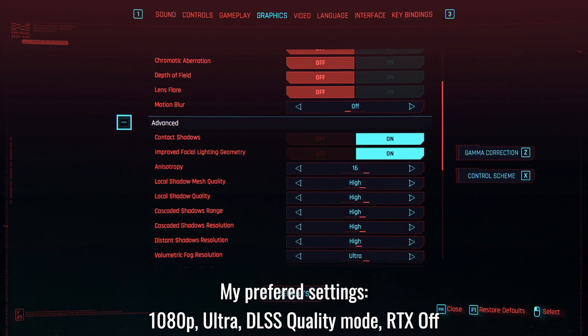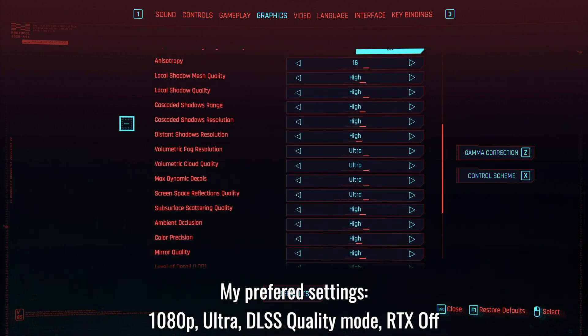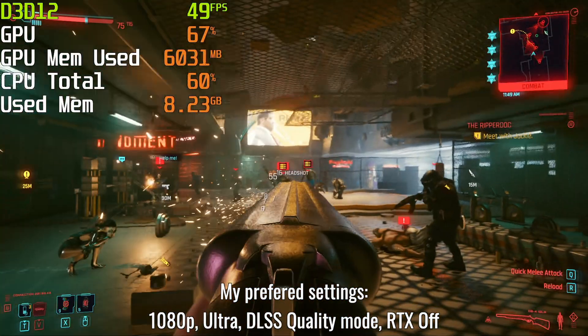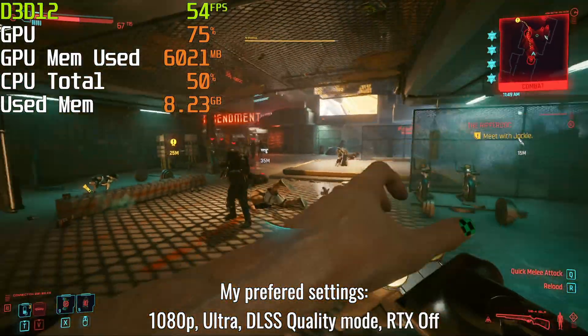First, I would like to show you the settings that I personally use to play Cyberpunk right now. I use the Ultra preset with DLSS set to Quality mode. FPS is okay even during intensive scenes.